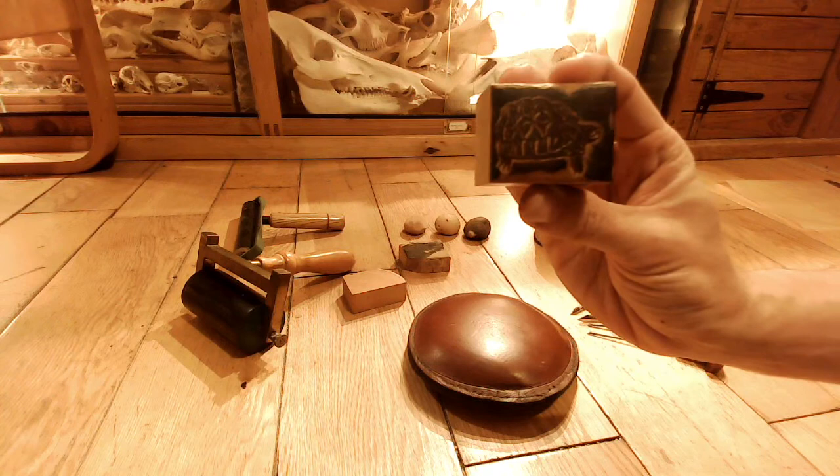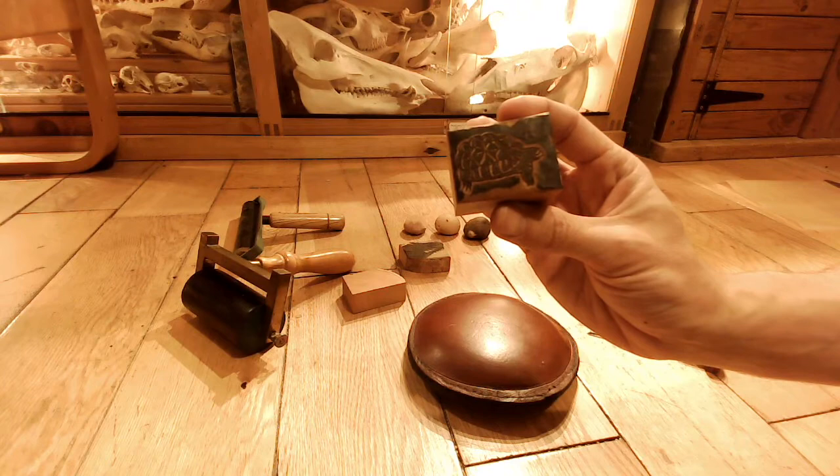Each one of these took me quite a few hours — probably seven or eight hours each. So it's not a quick process by any means. And I haven't refined these yet either; the edges haven't been done.